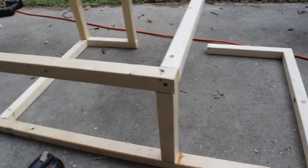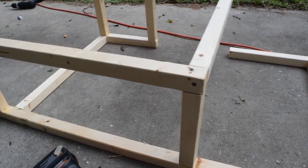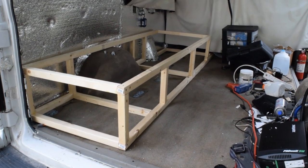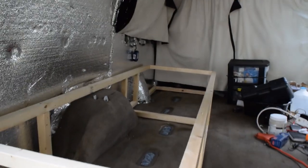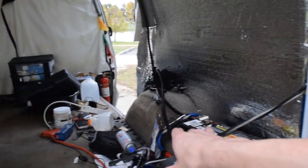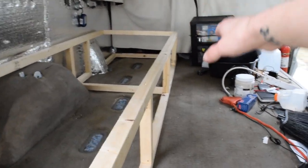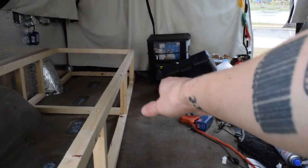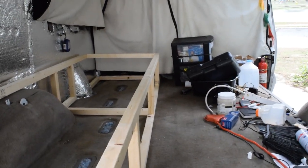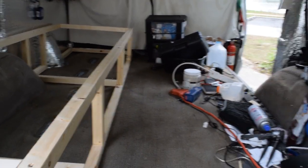Once I put the wood over the top and add supports in the middle, it's going to be plenty strong. As you can see, it fits. Basically I'm going to build another one that's shorter but the same depth and height on this side. And there's going to be a little bit of foot room here. I'm probably going to get a portable table to put right here instead of building a removable one that goes up and down, because then I can take it outside and use it when I'm camping.